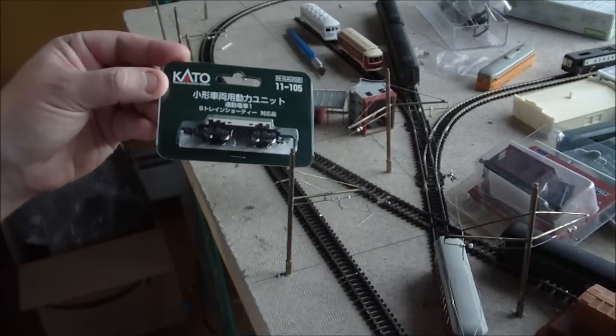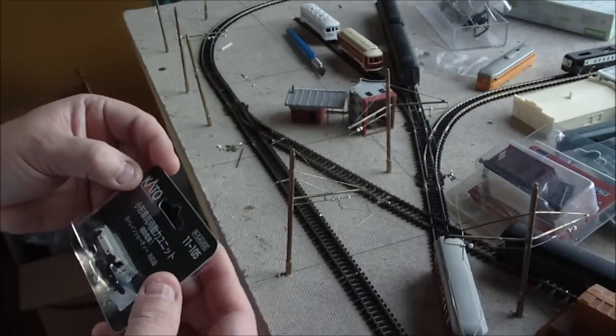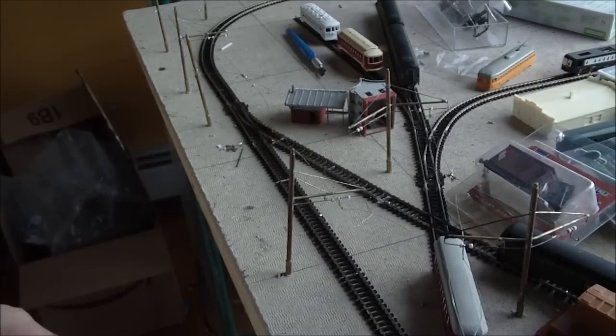This one is a Kato 11-105, and this was again for the pocket trains line.